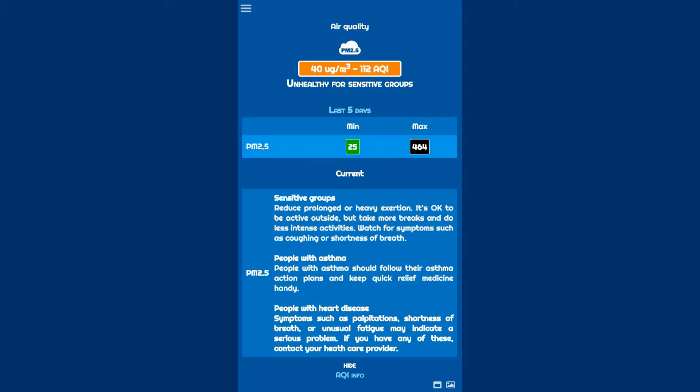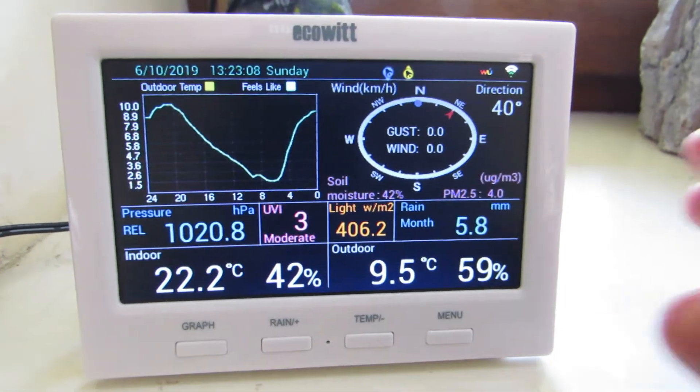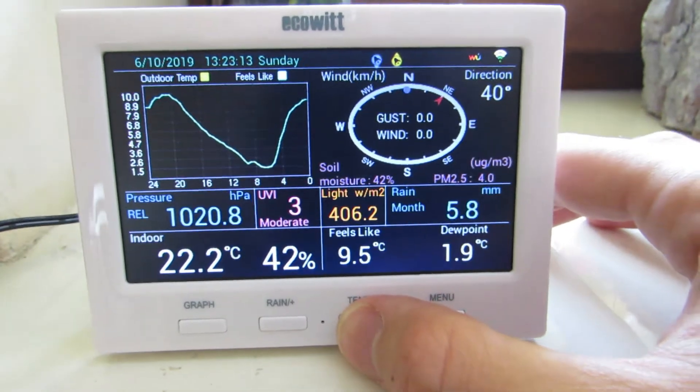Unfortunately, the PM2.5 measurements registered by the air quality sensor cannot be uploaded to weather data platforms like Weather Underground.